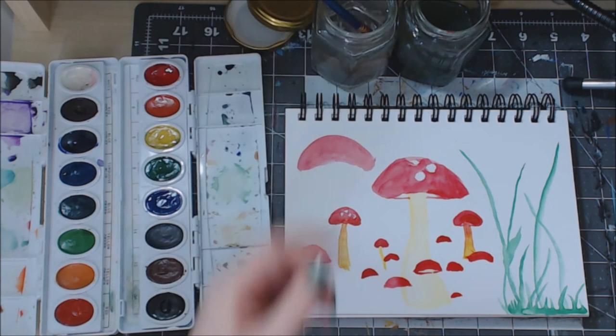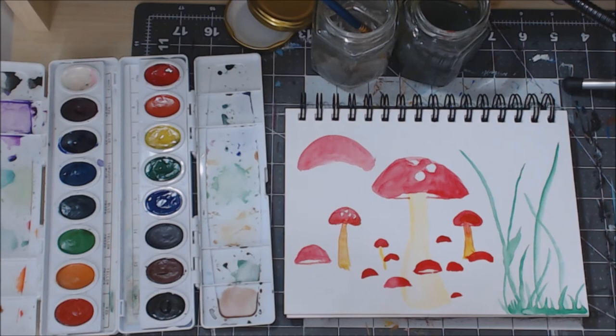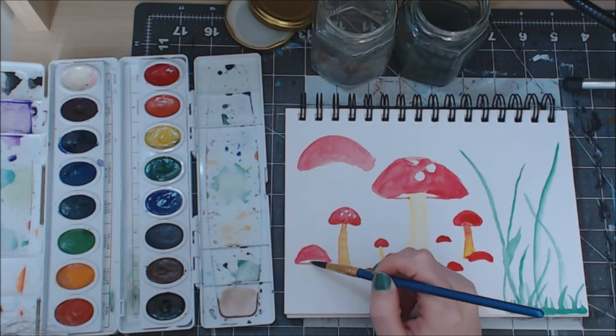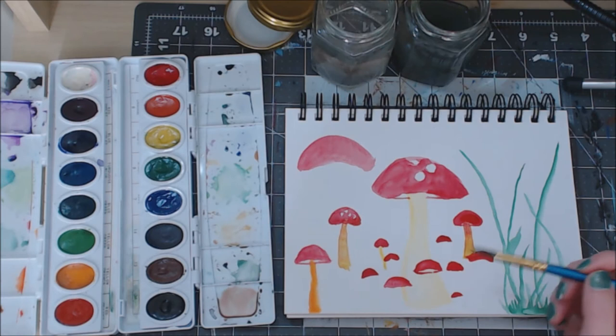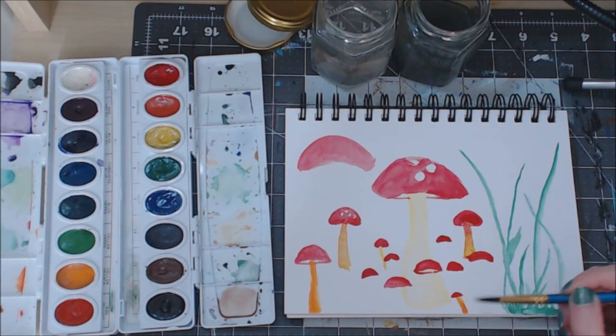I'm going to let mine dry again, and especially if you're also using watercolor, I would definitely let it fully dry. I'm a little impatient and I don't always like to wait, but I definitely would wait so you don't do an oopsie. Then we'll go back to making stems again. Same concept as before - I'm going to use some orange this time since my other stems kind of turned orange. I'm just going to do our line down to the end of the page, and you can kind of make them curved like they're leaning a little bit.